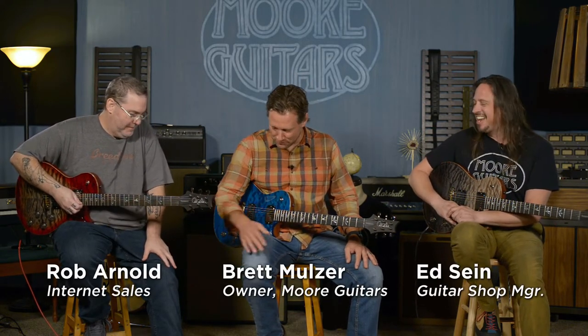Hey everybody, we have the full crew back. Rob is back with us, thankfully, from his bum foot. I'm Brett, this is Ed, and we are the Three Montes.